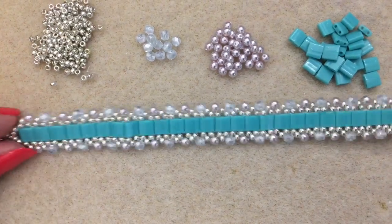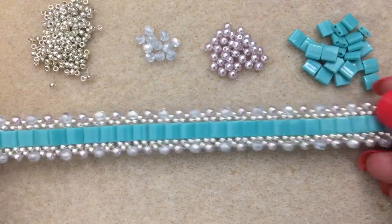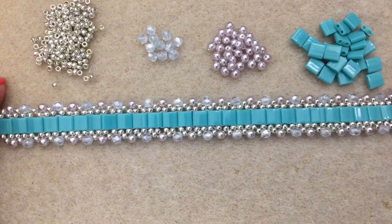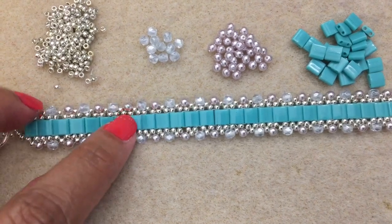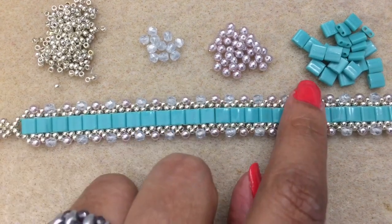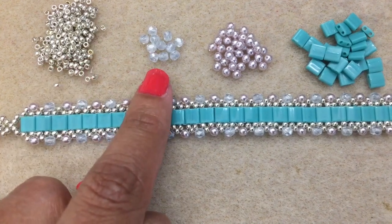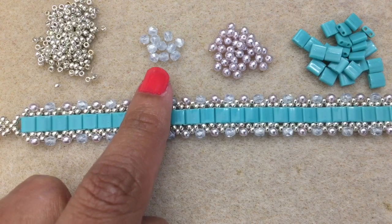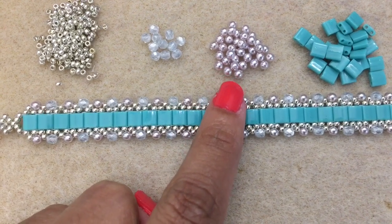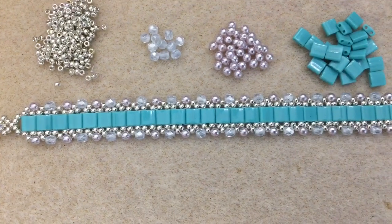Hey everyone, it's JP. I'm back with another tutorial. Today we are going to make my lacy Tila bead bracelet. Here it is — I think it's a really nice bracelet. What you need are 11-0 seed beads, 3mm beads, and Tila beads. These are my Miyuki galvanized silver, these are fire polish crystal luster, and these are lilac 3mm glass pearls. The Tila beads are turquoise green.